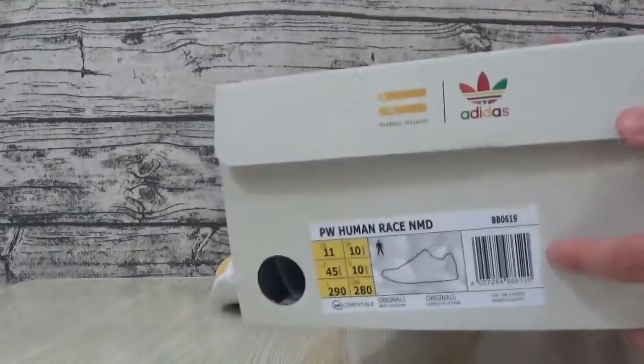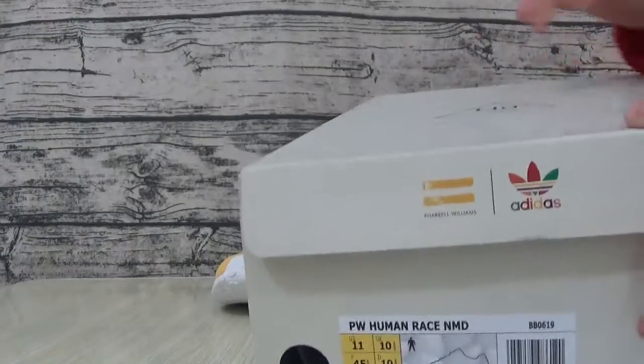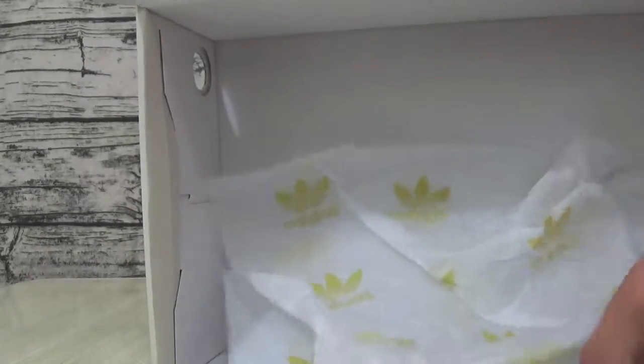Here is the soothed label with soothed information and the Adidas logo. Here is this purple Adidas detail.